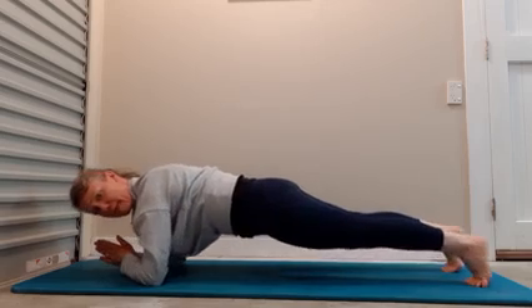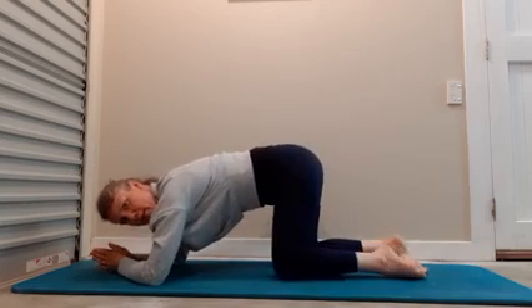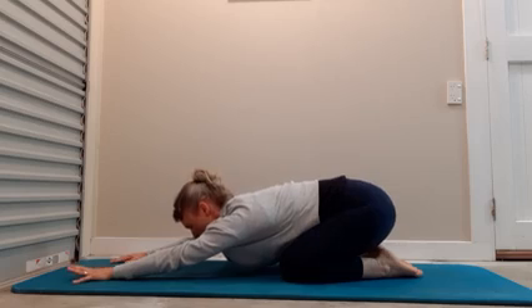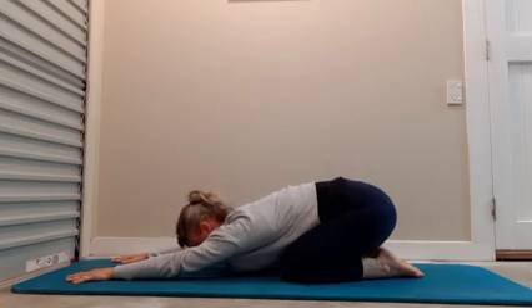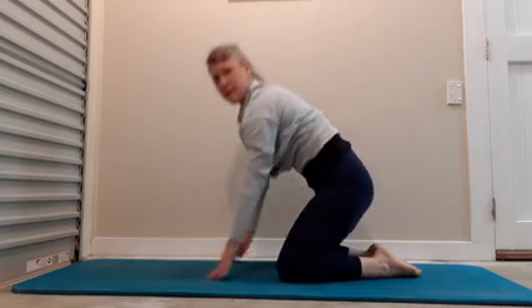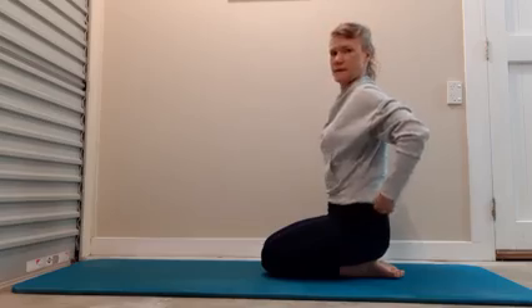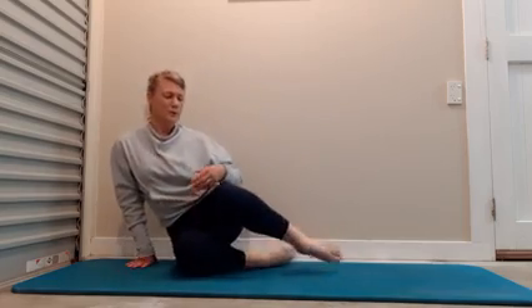Rock forward and back. Drop your knees. Bring your knees underneath your feet together, knees apart and open. Breathe. Come up to a kneeling position and come down, finding ourselves, just settling down, rolling down onto our buttocks.